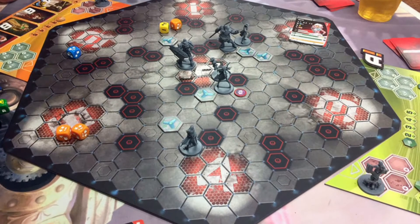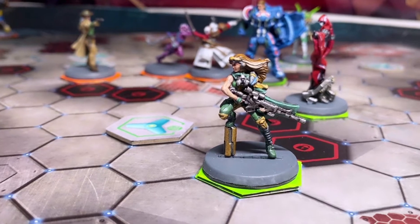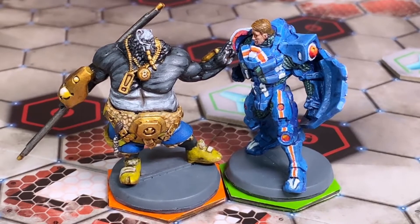The only thing that holds this game back from an observer's perspective is knowing which Aristo is on which team. With this in mind, I wanted to make a cheap and fast solution so anyone watching a game could instantly identify which Aristoes were on which team.